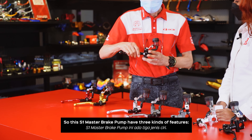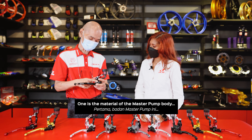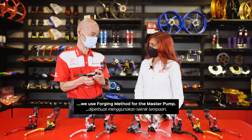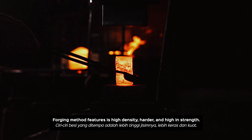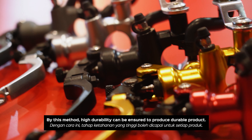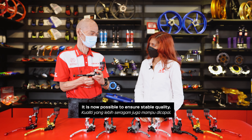So, this S1 Master Pump has three kinds of features. The first is the material — we use the forging method for the Master Pump. The forging method features high density, harder and higher strength. By this, high durability can be ensured, making it a durable product with stable quality.